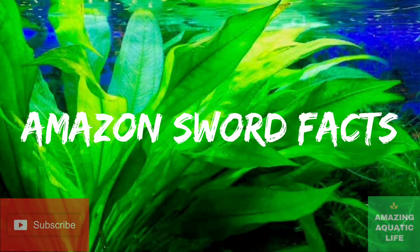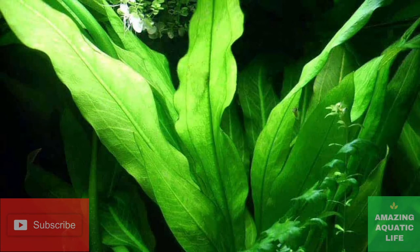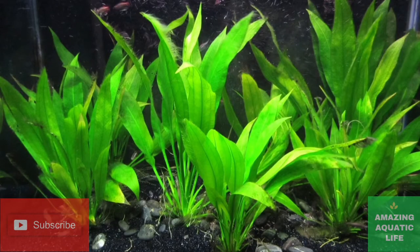Hello friends, welcome to another video. Today's topic is all about an aquatic plant known as the Amazon sword. Please try to watch the full video without skipping as you may lose important information. Let's get started.